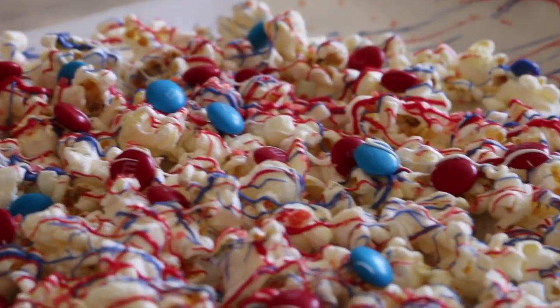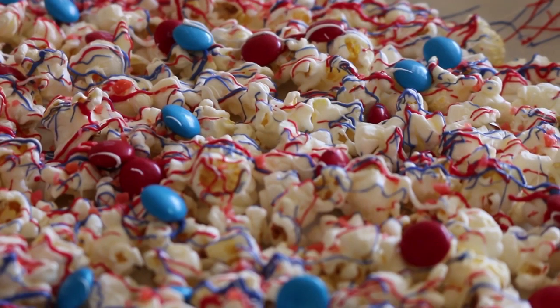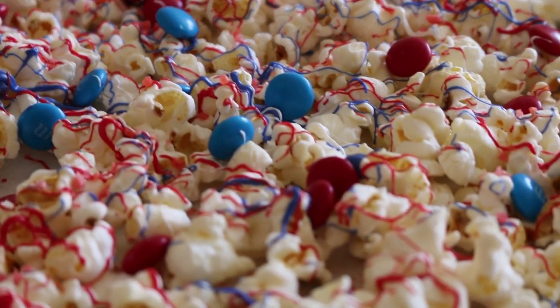So here is the finished popcorn. It's super easy, super yummy, and it kind of fizzes in your mouth because of the pop rocks. I hope you guys can try it out. Let me know how it turns out. So yeah, bye everyone.